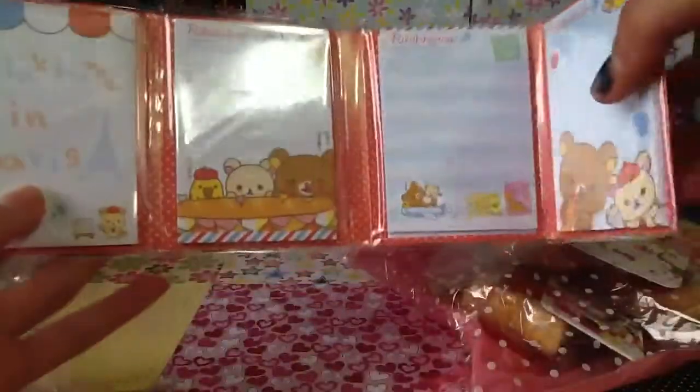It has like the flaps, and they are so cute. This is my very first Rilakkuma memo pad, so this is like really, really awesome. So thank you so much for that, Amy.